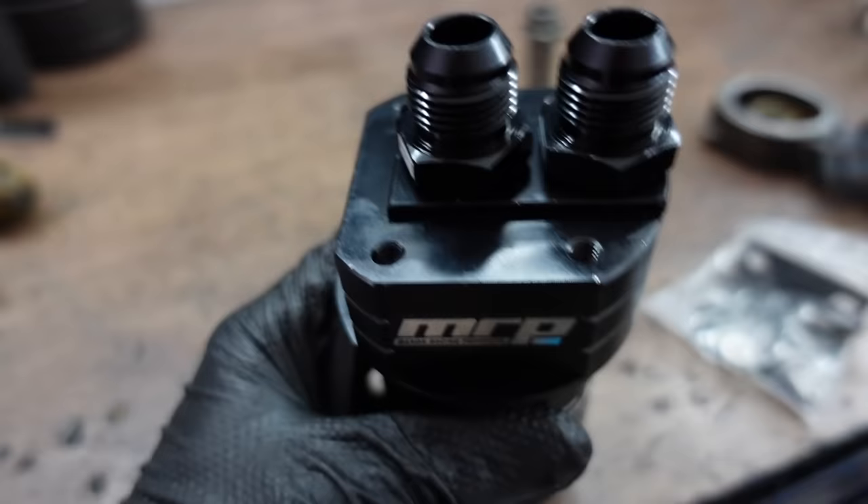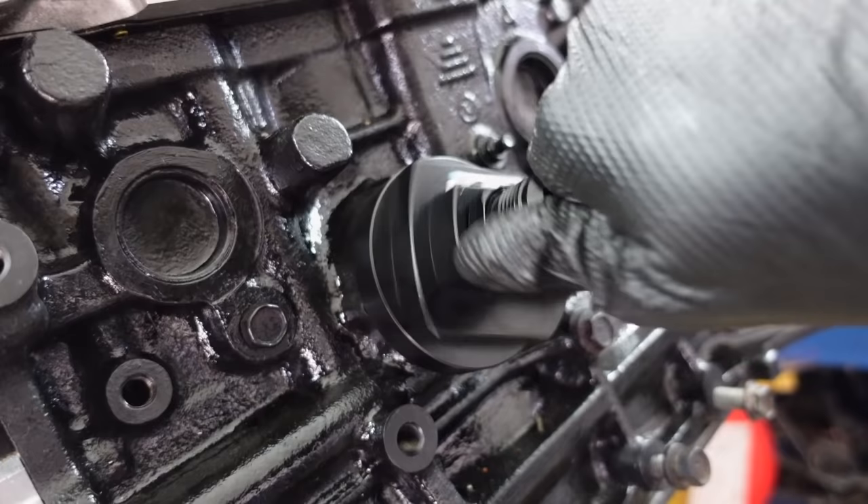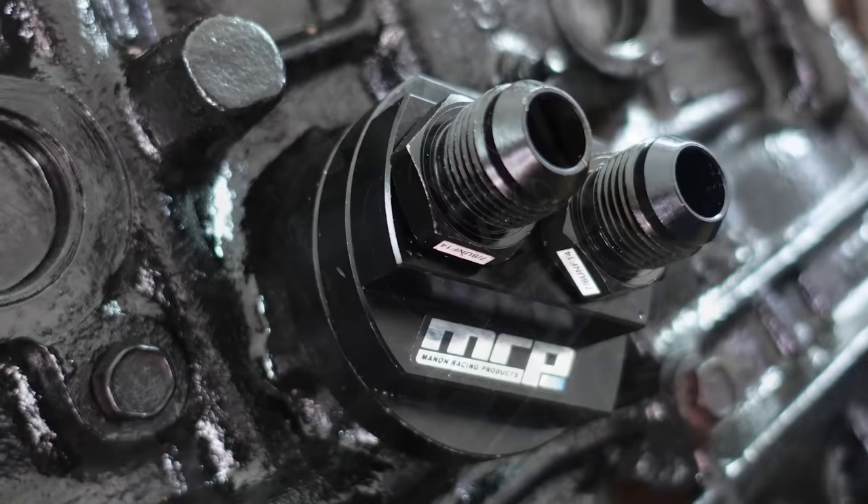The kit that I'm using in this video is made by Manon Racing Products in New Zealand, which specializes in Toyota 4AGE performance parts. This kit is a high-quality billet item with impeccable finish machining to ensure perfect fitment and maximum flow. It's designed to operate reliably under high temperatures and in harsh racing conditions. Thanks to its extensive range of adapters, it also suits a wide variety of engines.